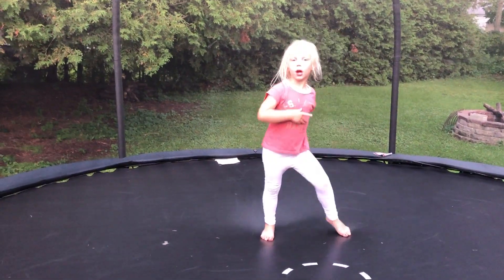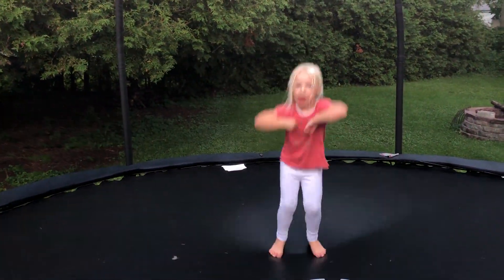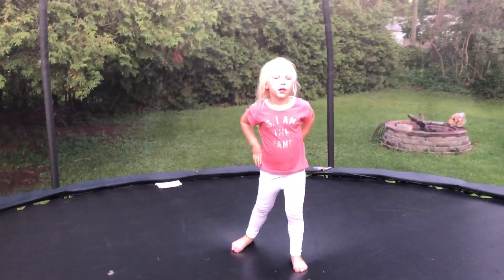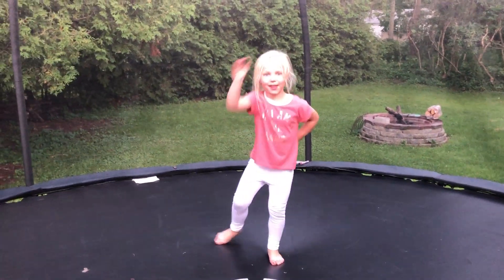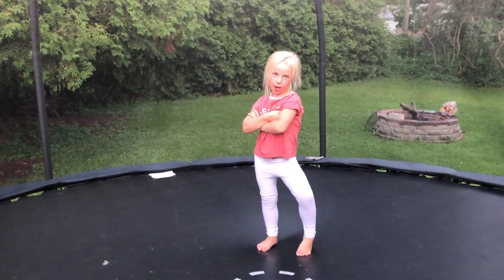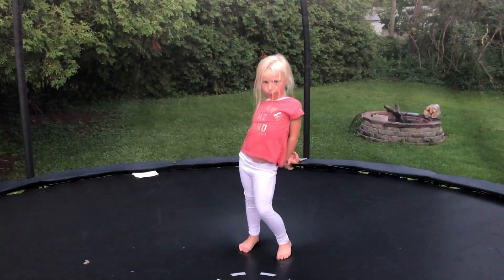And this is what is called the trampoline swimming swap, which she calls the splits in the air like you just don't care. What you want to do is go up, put your hands up, jump up, in, and up.